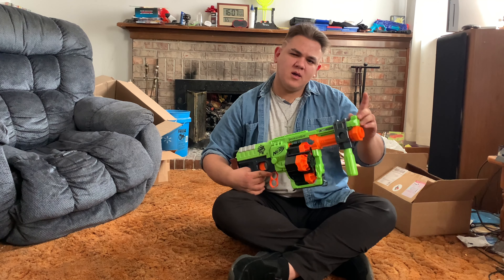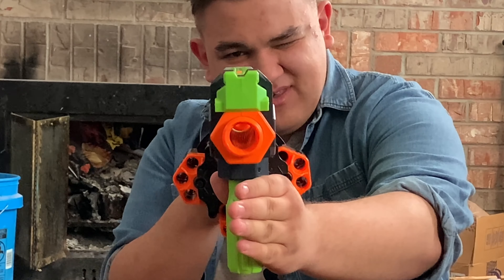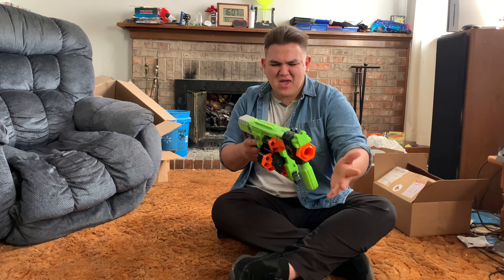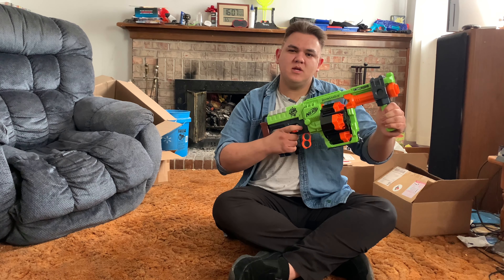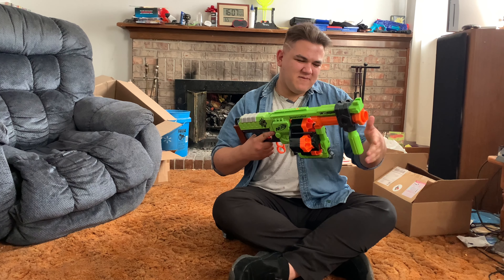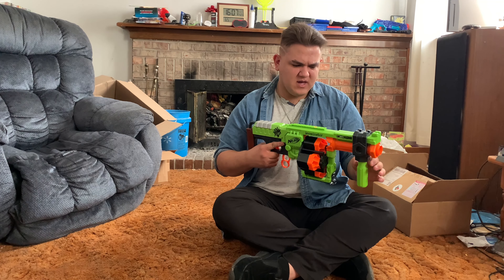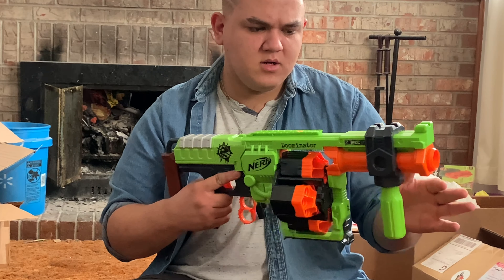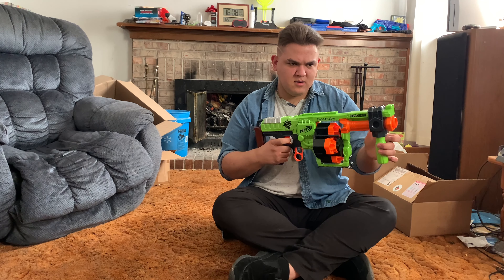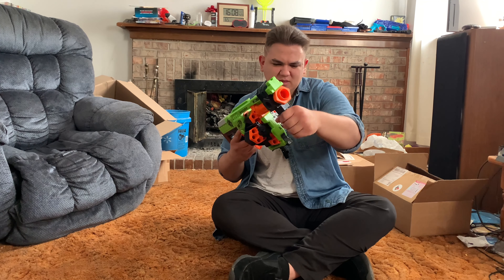Starting up the front, there's no barrel lug, but above we do have an iron sight. It's a pretty vague iron sight, but it's okay-ish. Down below we do have the priming handle. To prime, you do that — the prime action itself is pretty smooth, but it is prone to issues. If you're trying to go fast with it, you can have trouble.